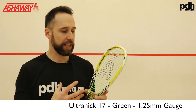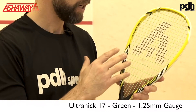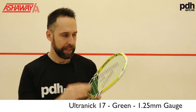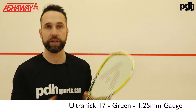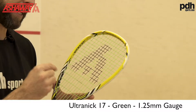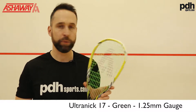So this is the Ultra-Nick, again 1.25 gauge — they also do it in a slightly thinner gauge, but the one for the playtest today is this. This one doesn't come with such a wear layer, as Ashaway put it. If you're really heavy on your strings, it may be that you're not going to get quite the longevity on this, but let's see how this one plays.